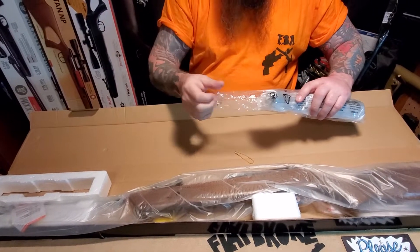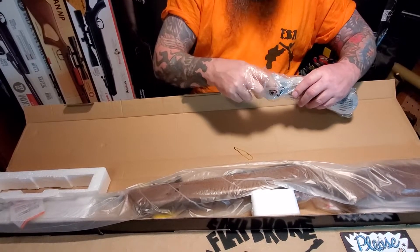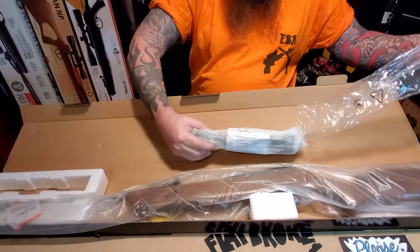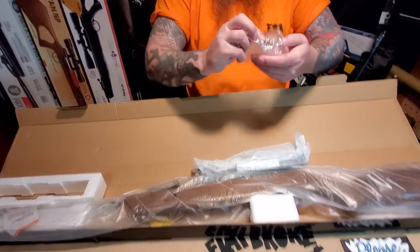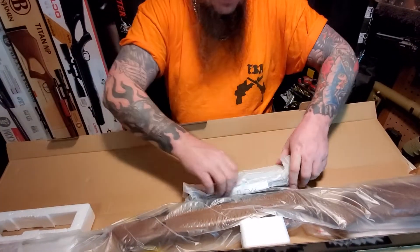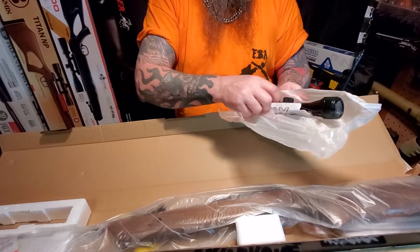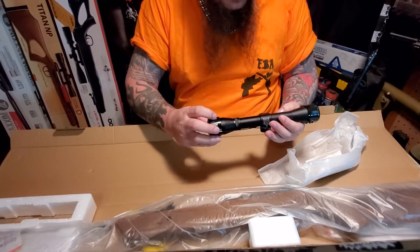Hope you guys are being safe out there with this pandemic that's going on. It's hard to tell really if it's as bad as they say it is or if it's media hype, and I'm kind of hoping it's just media hype because it would be terrible if this is the new black plague or something crazy like that - especially when I just got a new air gun, come on man.